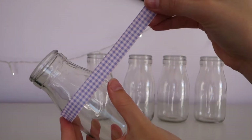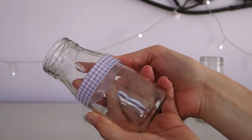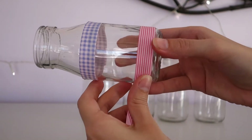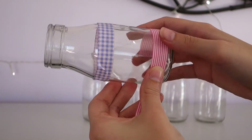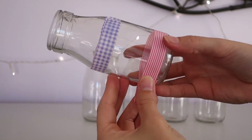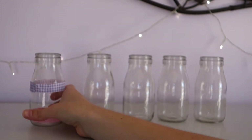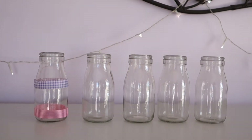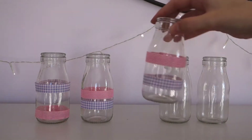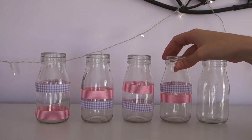First of all you're going to take your washi tape and wrap it around your milk bottles. Make sure you cut it with scissors so that it's nice and neat. Just to create a little bit of variety and interest, I've decided to do the patterns of the washi tape different on each of them.